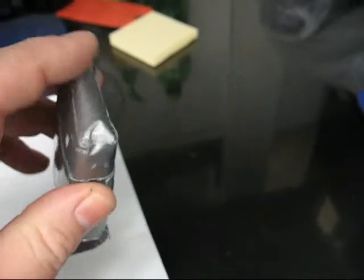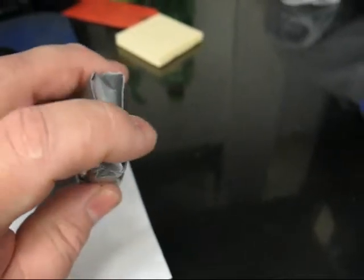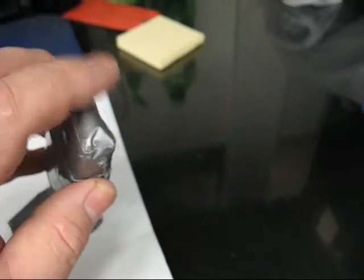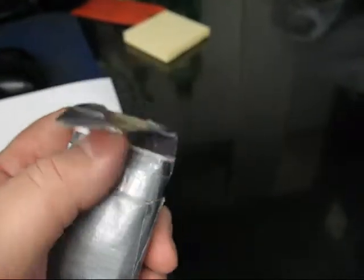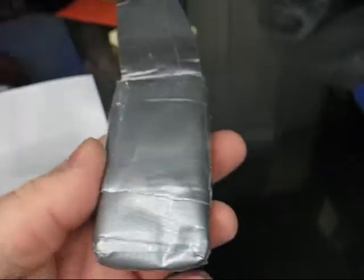Then you just kind of fold it up over the end like a Christmas package that you're wrapping and tape it. Then just wrap the whole shebang with duct tape and make a little flap and a little place to tuck the flap. And that's my cell phone case.